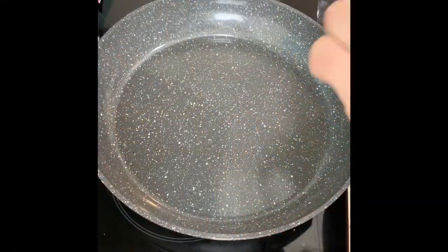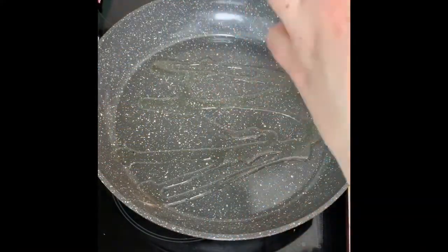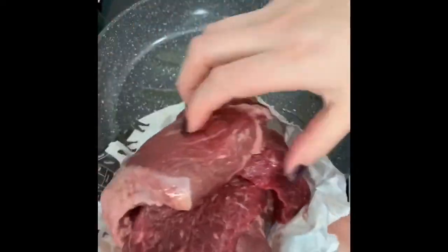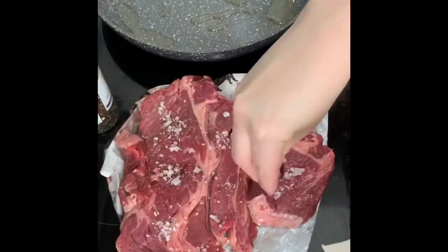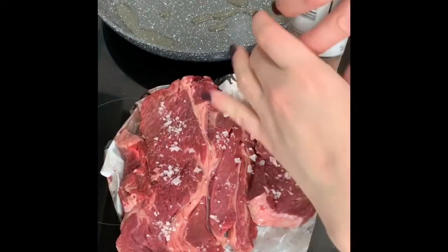We're going to start with searing off the chuck steak, which is shoulder of beef. I'm just going to put some olive oil. I've brought this up to room temperature - I took it out of the fridge about an hour ago. You want to get your pan to a really nice high heat. We're going to season it, using some Maldon salt and then some fresh cracked black pepper.